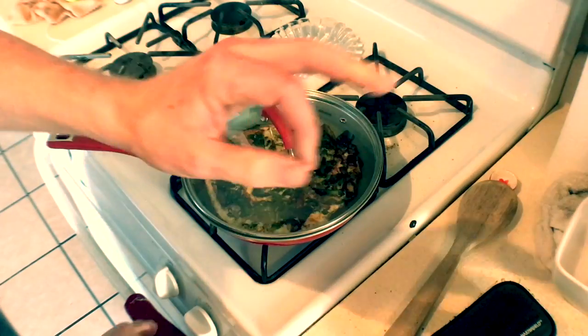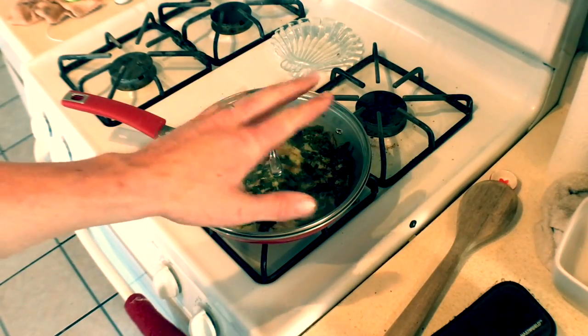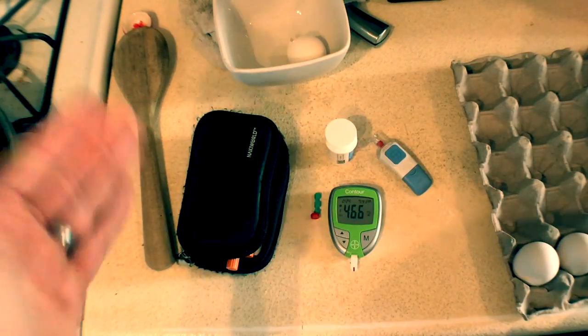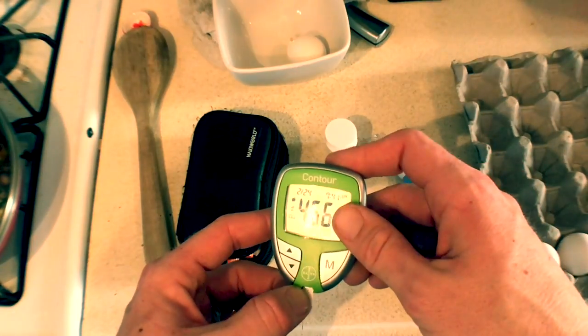Oh yeah. The key to this is now you turn off the heat. Don't remove it from the heat, but turn off the heat. Wait about 45 seconds to a minute and then take it off the heat. Alright, so this is a little scary.